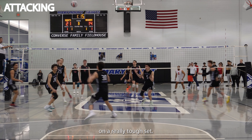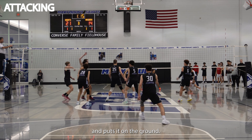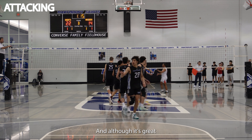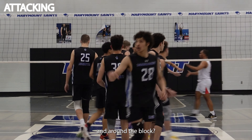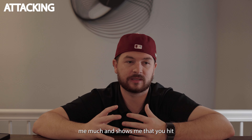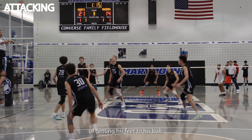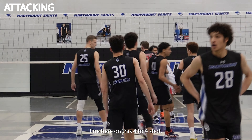Here's another clip. A really tough set — we're out of system. Devin takes this ball around the block and puts it on the ground. Another aspect of finding a really good attacking swing to put in your highlight is finding a ball that touches the ground. We talk about tooling the block a lot, and although it's great, if I'm a coach I really want to see how much power and range you have to hit over and around the block. I really don't want to see your first couple contacts in your highlight being a ball that you just hit into the block. Devin does a great job of getting his feet to the ball, contacting high, hitting right around the block, and pretty much painting the 10-foot line on this 4-4 shot.